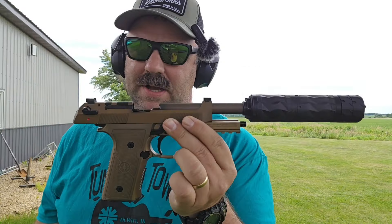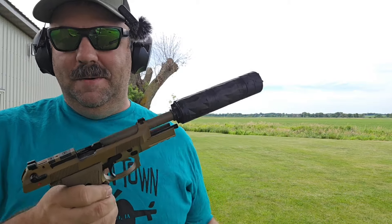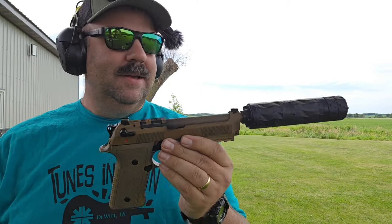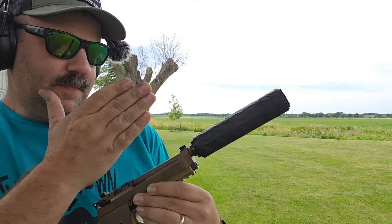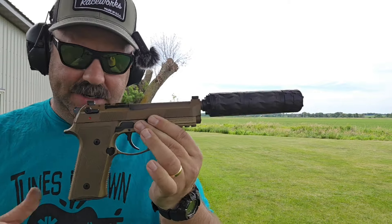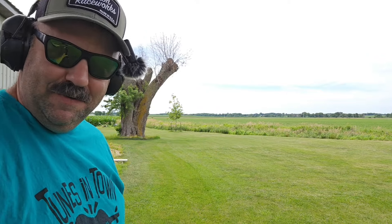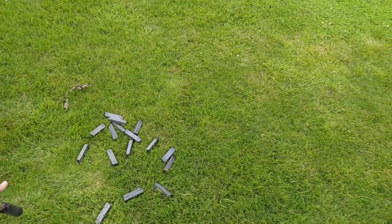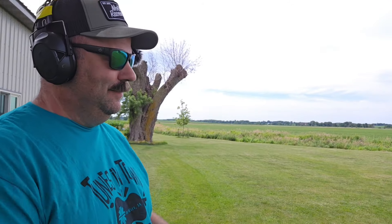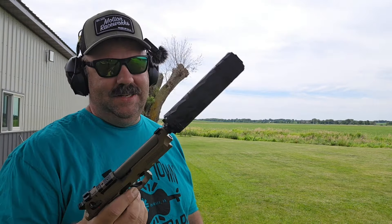Who doesn't like a good Beretta? A communist, probably. I'm here to tell you this thing just works. I put witness light witness lines on here and they stayed the same through all those magazine changes — and there's a fair amount of them. Just so you know, we're not editing. I'm a nerd. This thing is good to go.